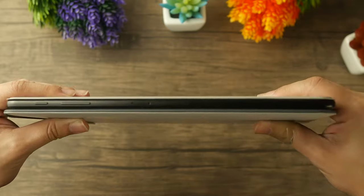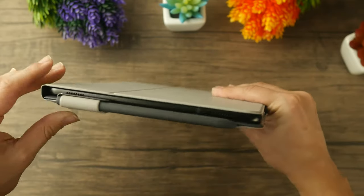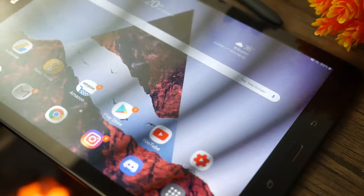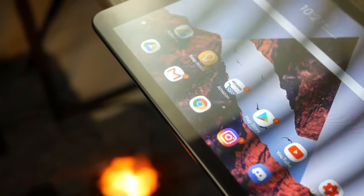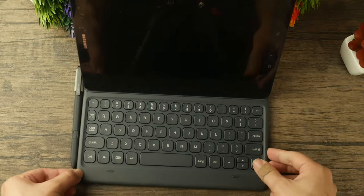You also get a quad speaker setup — two speakers on one side and two on another — which combine to give you pretty decent audio. You get a USB-C port and a headphone jack, which is always welcome. You also get a micro SD card slot, hardware buttons, and especially a fingerprint scanner, which you won't get on something like the Tab S4, which is quite unfortunate. There are also a couple of pins around the bottom for connecting the keyboard attachment. This tablet still looks fantastic and offers a lot of the cool features that newer tablets have.